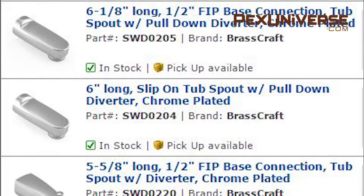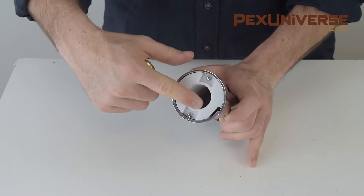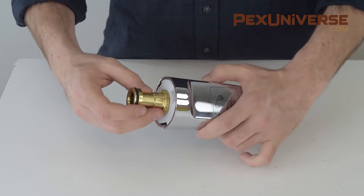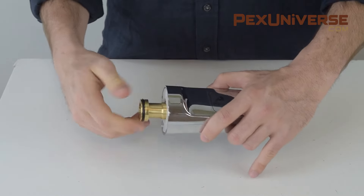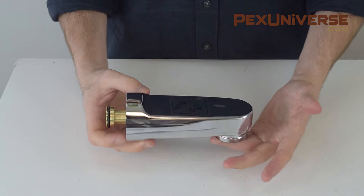First thing to consider is your connection options. You'll have the choice between slip-on, nose, or base connection. A slip-on connection is intended for use with regular or half-inch copper pipe stubbing out of the wall. It uses a rubber O-ring to seal off the connection from leaks and a retaining mechanism to prevent the spout from slipping or rotating. No soldering, fractional measurements, or pipe adhesive is needed.